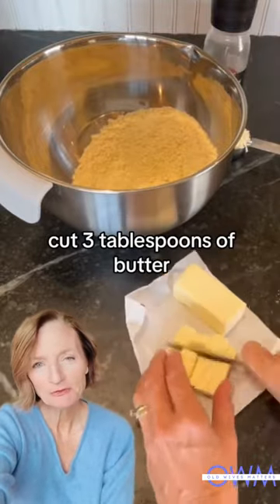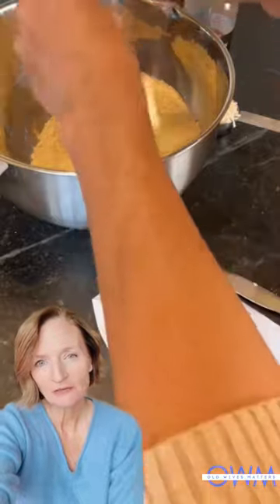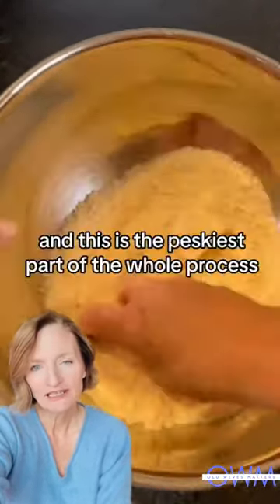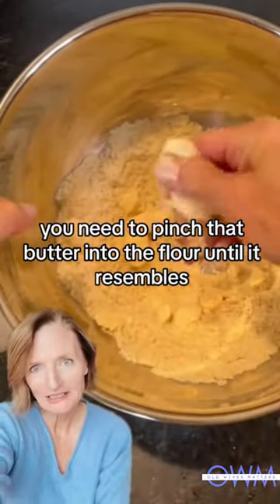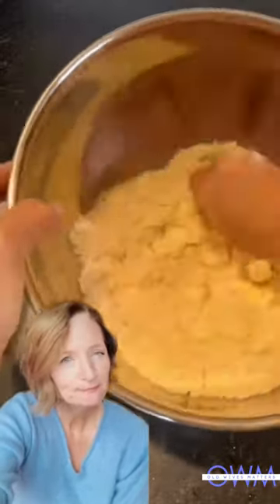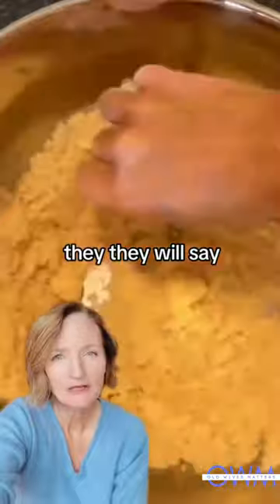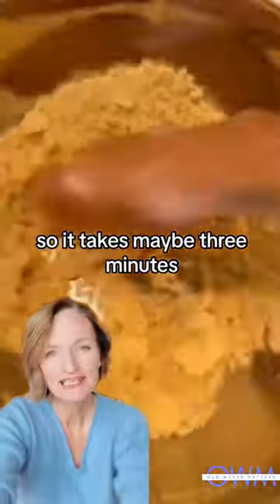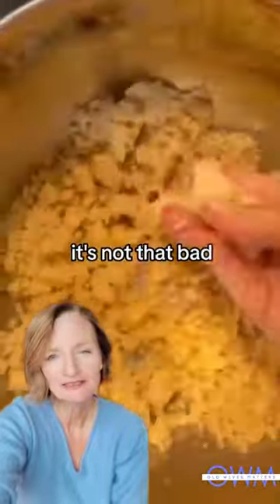Cut three tablespoons of cold butter into small pieces. Throw it in there, maybe add a little salt. This is the peskiest part of the whole process — you need to pinch that butter into the flour until it resembles brown sugar or wet sand. They'll say coarse crumbs sometimes in recipes. It takes maybe three to five minutes; it's not that bad.